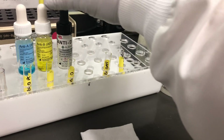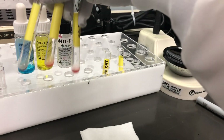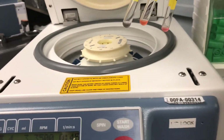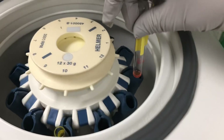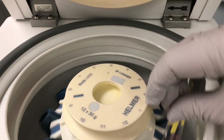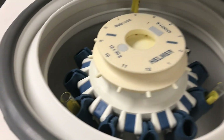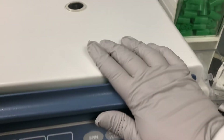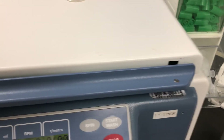So here we've added a drop of each of these reagents and a drop of cells. We're going to centrifuge it. Make sure you balance your centrifuge — it's always important. And spin for 15 seconds.